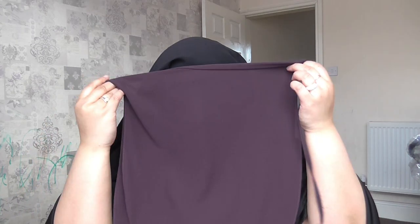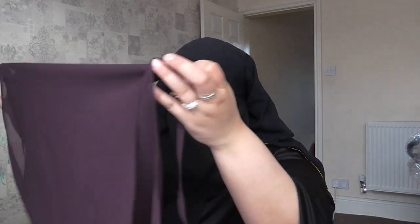The box doesn't open like that — you actually slide it across. Oh my god, look at that! This is how it's presented inside. I'm going to pull out the first thing, which is the niqab. Oh my god, it's very, very beautiful. I love the color. First of all, it smells fresh — definitely very fresh. It's not that see-through, and you've got two layers, which is a little bit different.